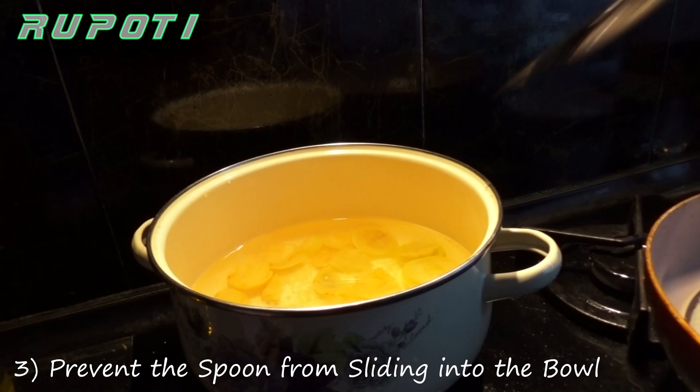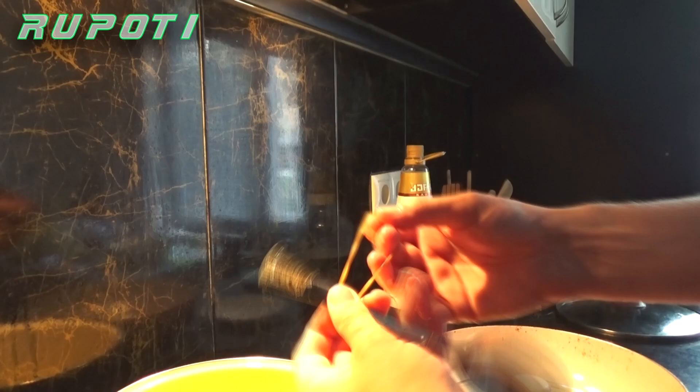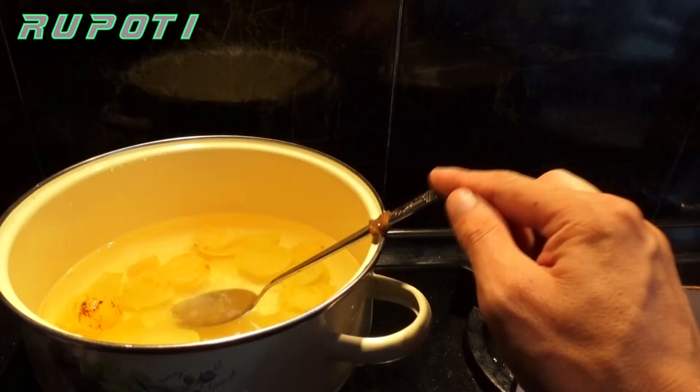Number 3: Prevent the spoon from sliding into the bowl. Wrap a rubber band around the upper part of the spoon's handle, just about the point at which the spoon touches the rim of the bowl. Now the spoon can't slip and slide in.